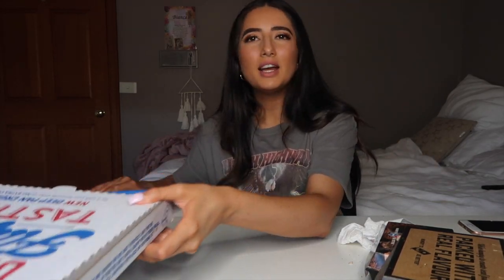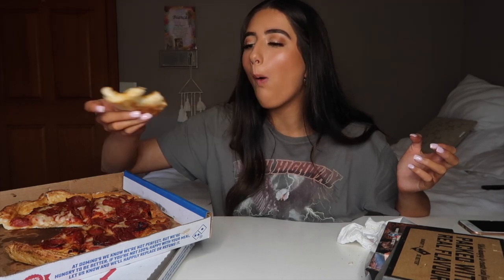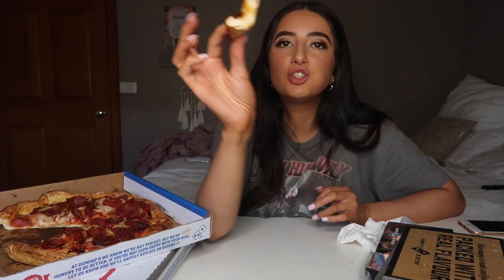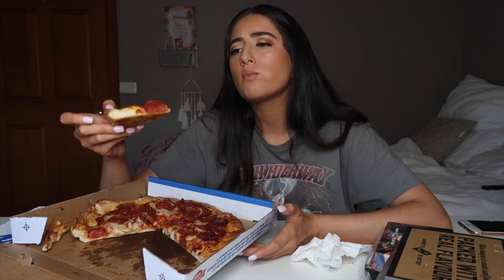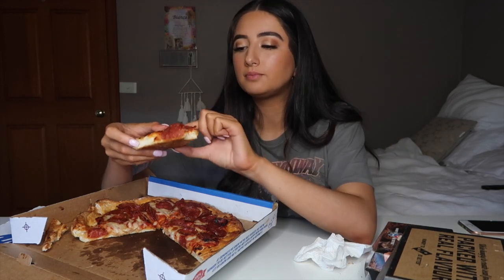I feel like I used to be made for this but maybe not anymore. Do I even eat the rest? Of course I do! Oh, look at that — so good. The tomato sauce is on another level. It has so much flavor, it's insane.